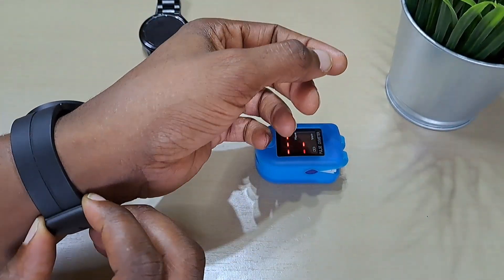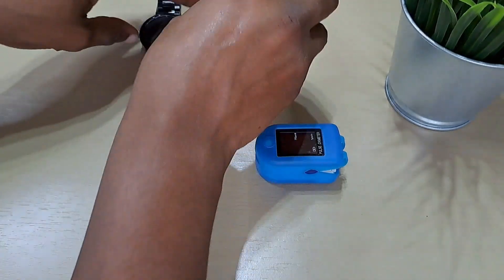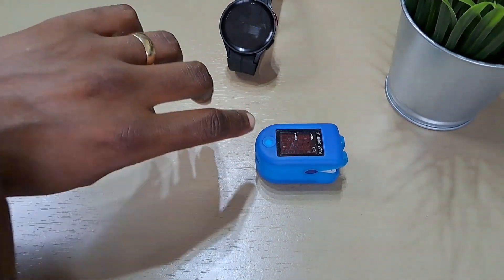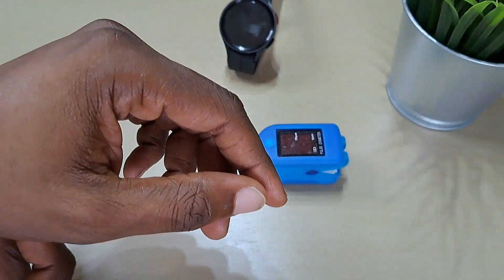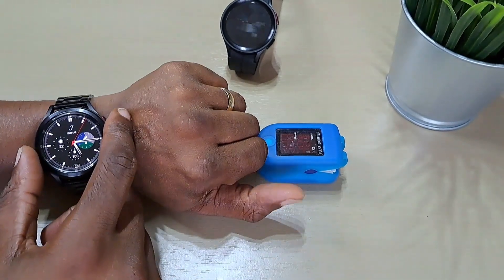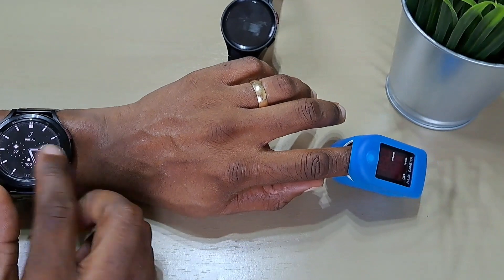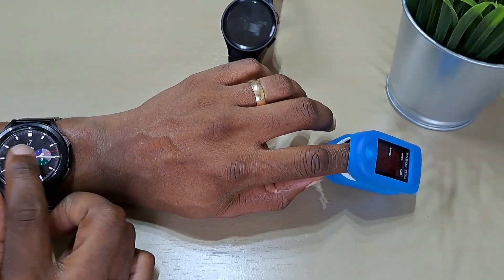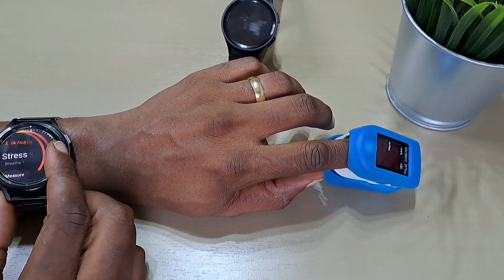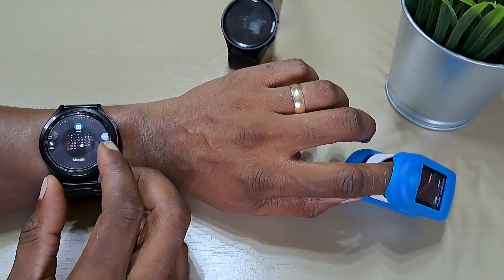Let's try with the Watch 4 Classic. The Watch 4 Classic is not that tight because I've got this strap on it. Let's see if it actually records it — let's just add the blood oxygen to the tiles.